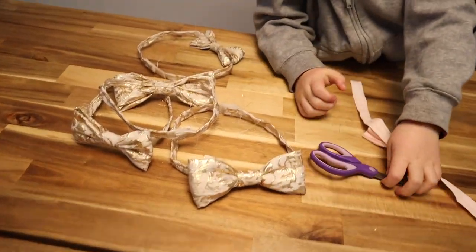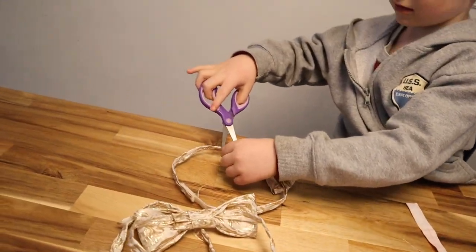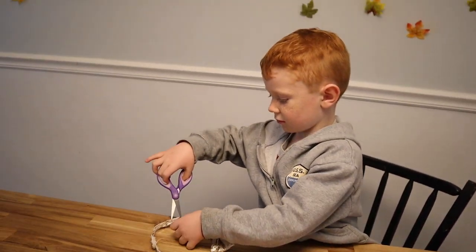So Luke is here. The last touch for these bow ties, which look really good, is just cutting off the strings — and that's his job. He's just going to nip off the strings. Good job, Luke. They turned out really good. They're going to look so good with your black pants and vest.